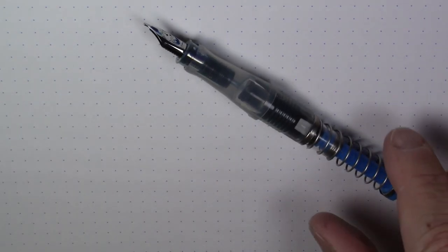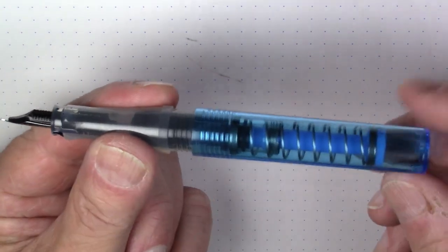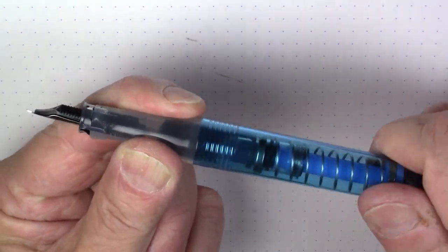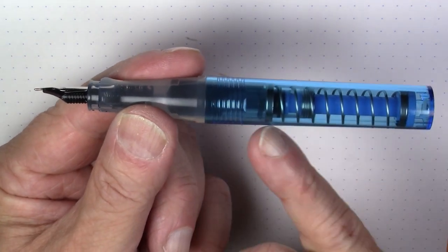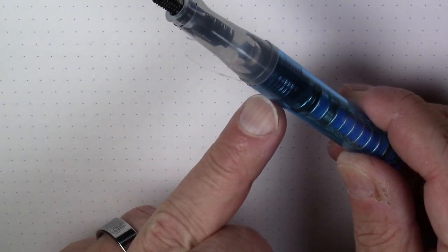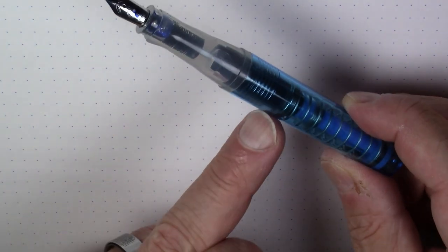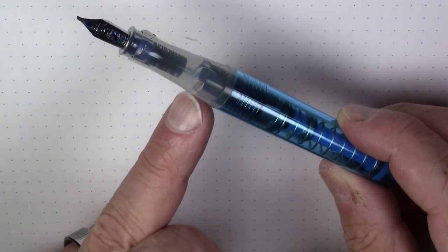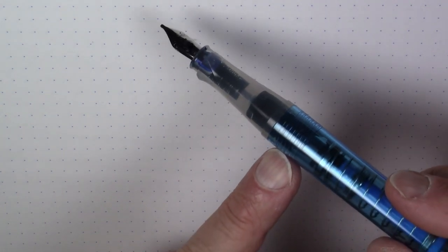Let's take a look at how much ink we got. At first glance, it would seem that there's an awful lot of wasted space in there with the piston and the spring. But I'm going to say that this is a decent amount of ink — this is not a stingy amount of ink by any means. I think most people are going to be pleased with that ink capacity.